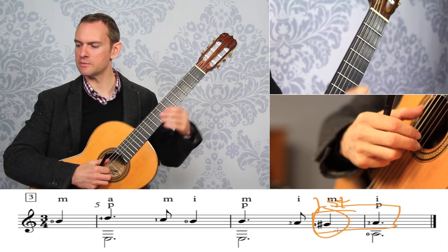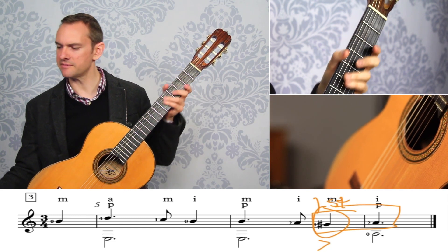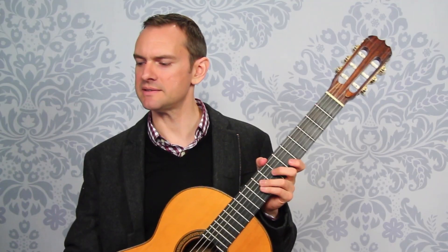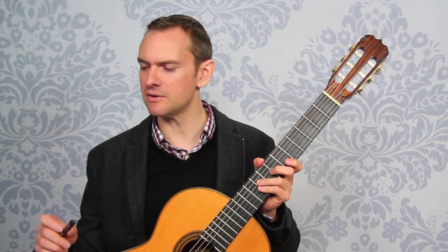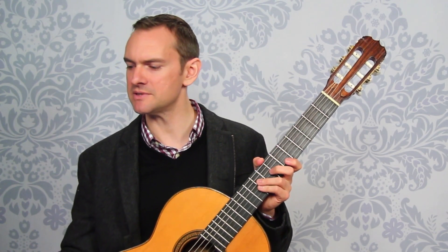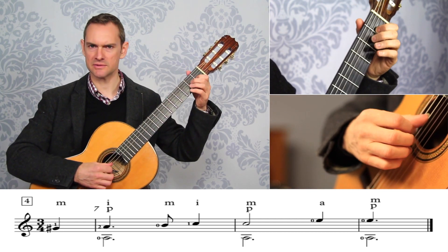...this is oftentimes very interesting to the ear. Whenever you do that, lean into it just a little bit, give it a little bit of accent. We're doing that anyway because it's on the third beat, and that's what we're doing with this piece. But whenever we see that we're approaching from a half step below, just take note of it because it's oftentimes a very interesting point in the music.